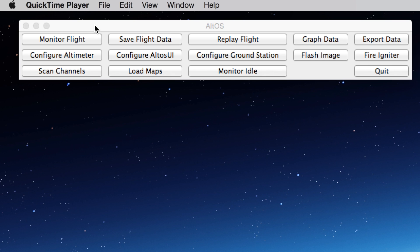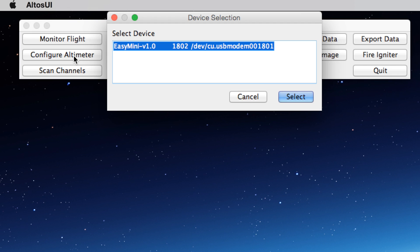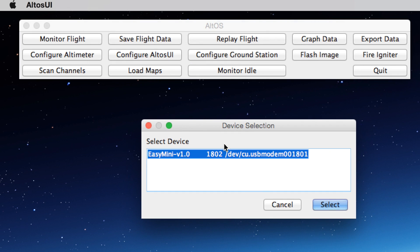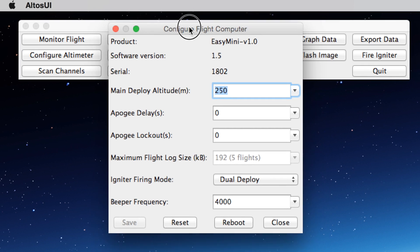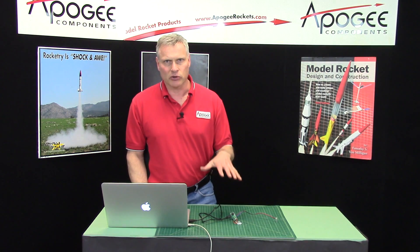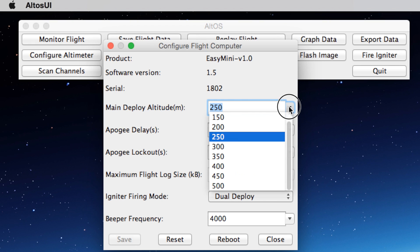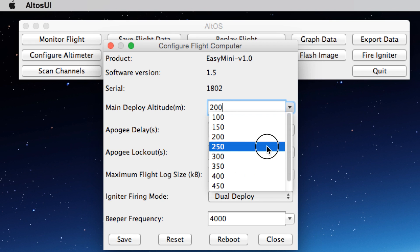When you start up the software you're going to get a screen that looks like this. Monitoring flight you're not going to be able to do because it's not a telemetry altimeter. But you can configure the altimeter, and when you do that it brings up a screen on the device. It sees it automatically because I'm already connected, so I can click select. From here I can configure the altimeter. By default it's set to deploy the main parachute at 250 meters — this is where you can change it. If you didn't want it at 250 meters you can set it to 200 or whatever. I'm just going to leave it at 250.